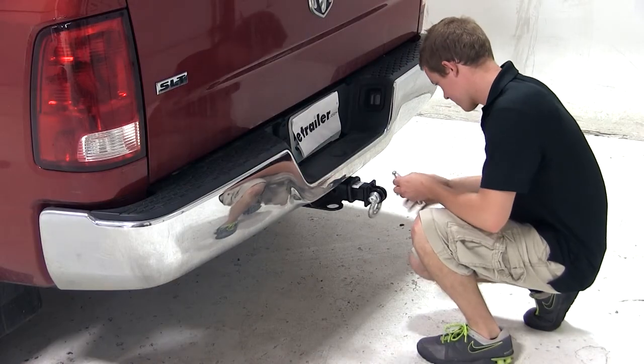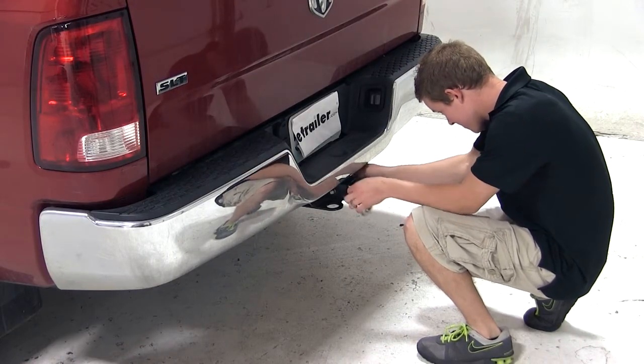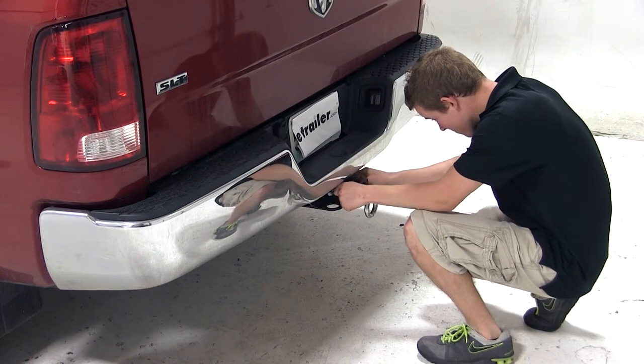We'll begin our test fit by sliding the shank of it into the receiver tube of our hitch. We can then secure it with a pin and clip, which is sold separately.